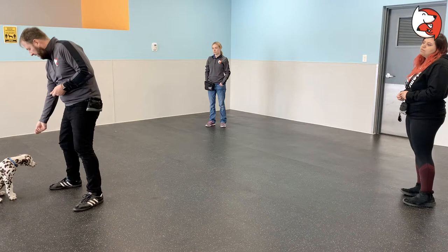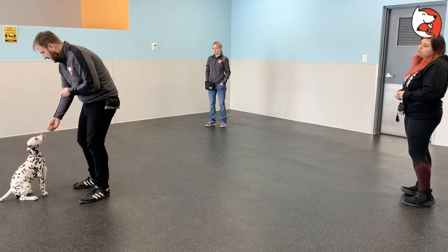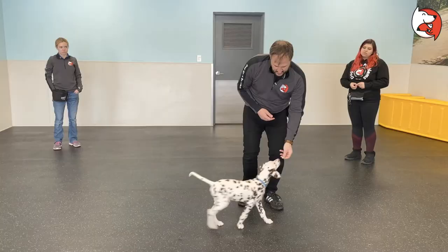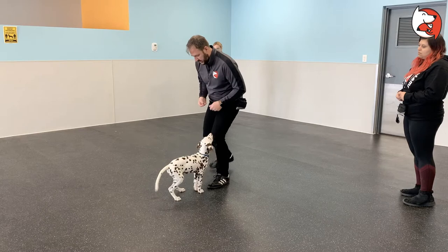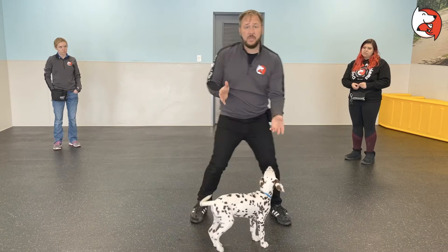Now I'm going to demonstrate with Timmy. For the warm-up, I'm going to use the word 'here.' At first I was holding the treat out as a lure, now I'm keeping the treat to the side. You'll notice I'm getting him moving in all sorts of different directions, and that's really important. Once he's warmed up and established, we can move on to the main exercise.